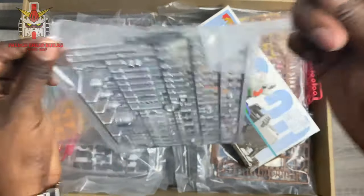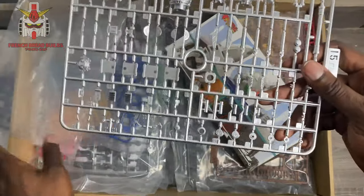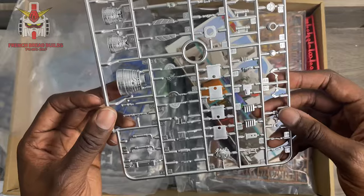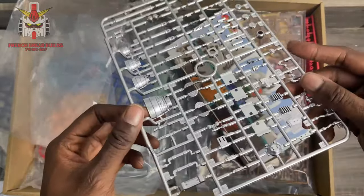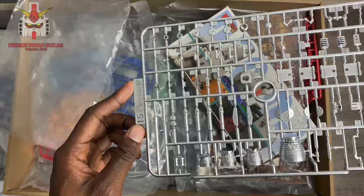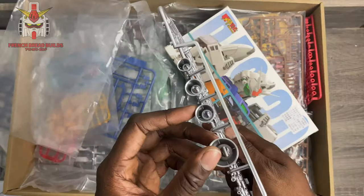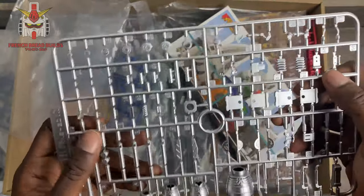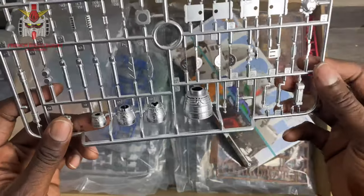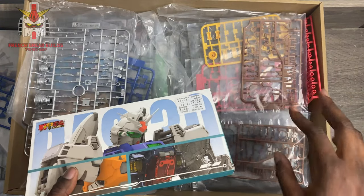These are not electroplated from what I can see — I think they're painted chrome, which is good or bad depending on preference. I'll probably end up painting over this anyway. It's kind of like if you've built the Master Grade Hayaku Shiki 2.0 — it's got that spray-painted chrome feel, and it's not too thick so the details are still there and present.